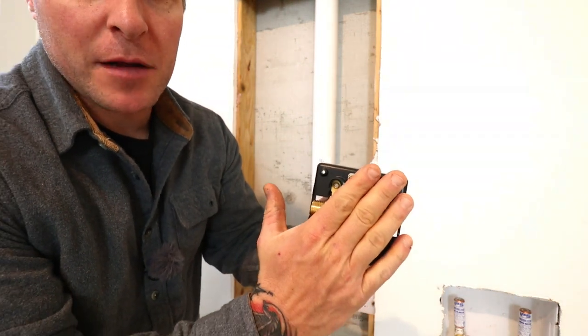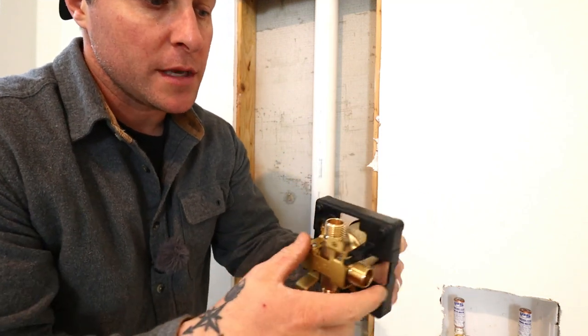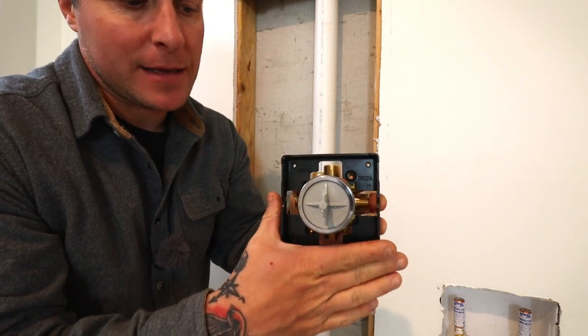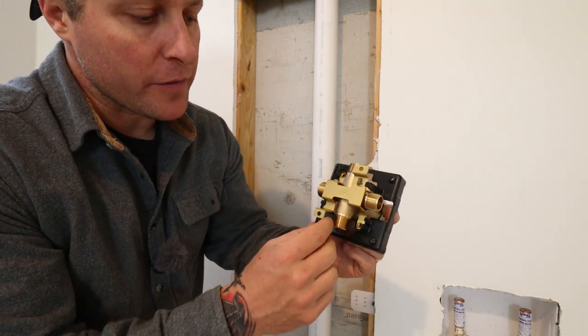This back plate mounts to a cribbing stud that we're going to mount in between these two walls. This black square is your little guide for your depth, and this will actually stick through the square that we're going to cut in the back of the backer board. Then you simply hook all these up with some fittings, which we'll go over in just a little bit.